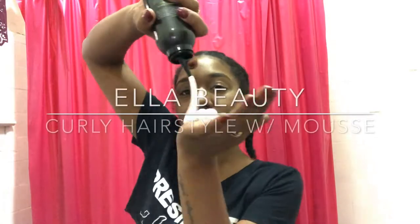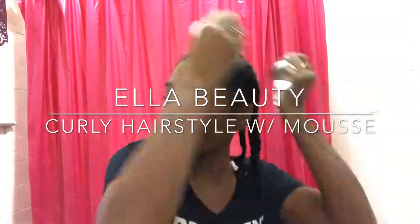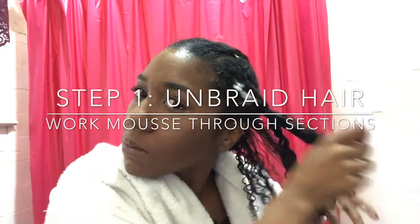Hey what's up y'all, it's Ella. Hopefully you've watched my wash routine video and have let your hair dry overnight. Now I just come back and hit it with the mousse. I love this hairstyle because it really doesn't take anything — you can just go. I like to use the mousse first, so get yourself a towel because it's messy.